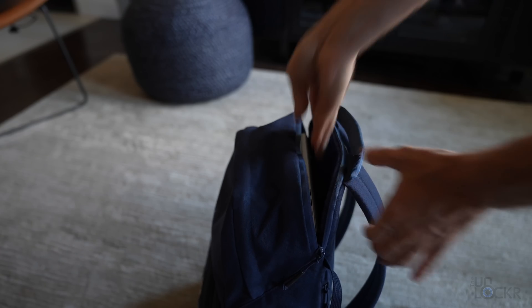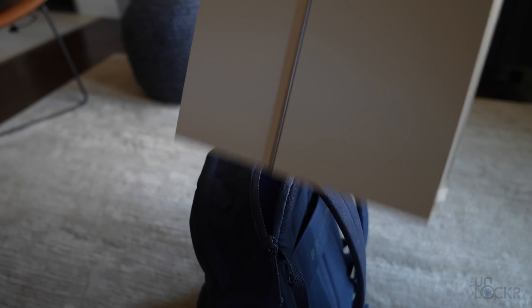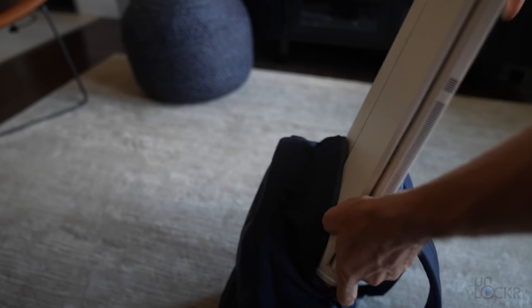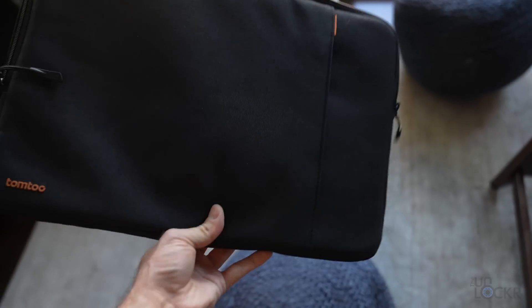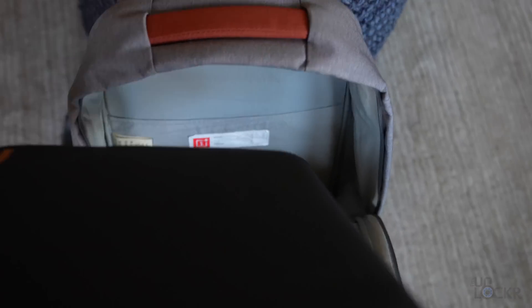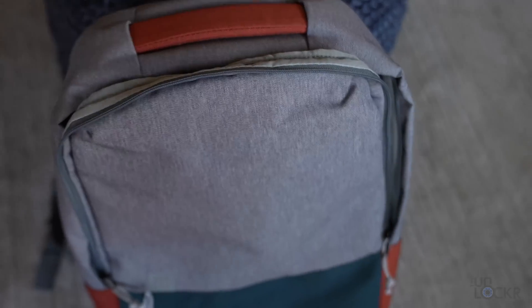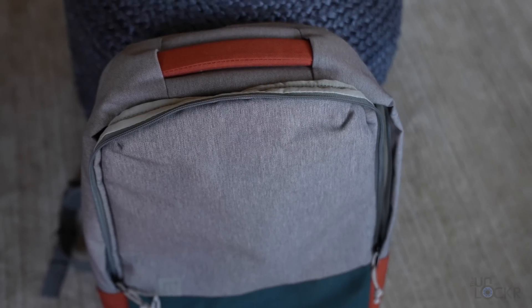But first things first, I have a problem with this laptop already. All of my other 15-inch laptops fit in this bag just fine, but not this one. So instead, I have to use this very padded sleeve and put it in a large open backpack, which I'm not happy about, but that's okay.